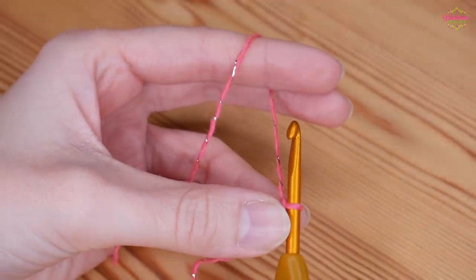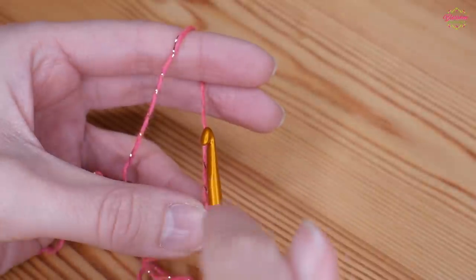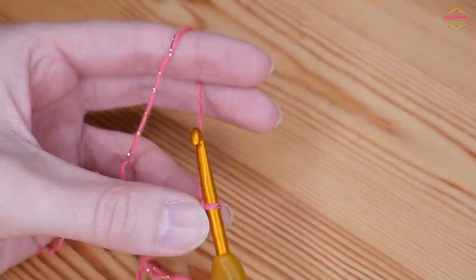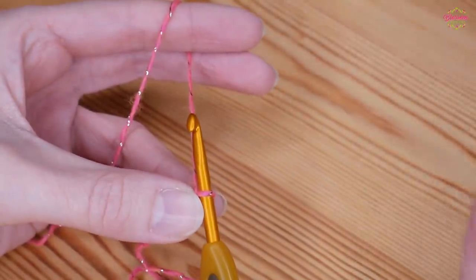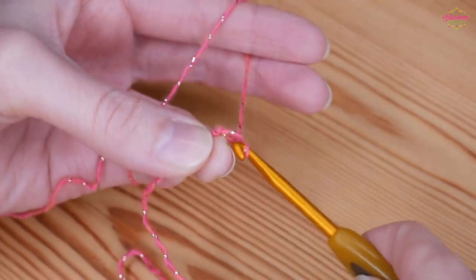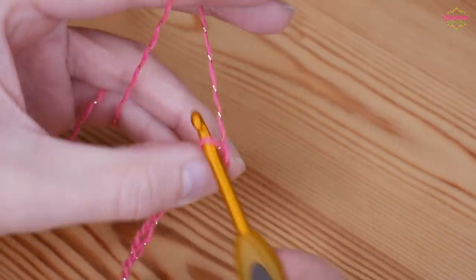You want to do your foundation chain in multiples of 16. For this scarf I'm going to be chaining 48, which sounds like a lot, however because it's a chevron pattern it does pull together — with your dips and peaks it shortens up as you work along. So multiples of 16, plus 4 at the end. If you wanted to do a blanket you can use the same formula. For the scarf I'm doing 48, then remember to add your additional 4 chains to the end.